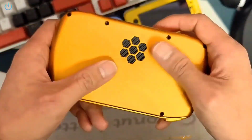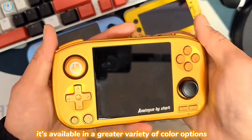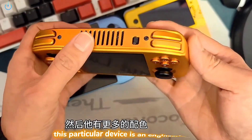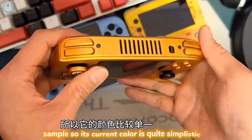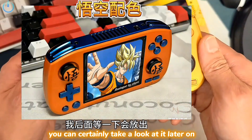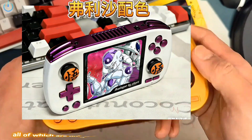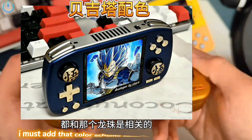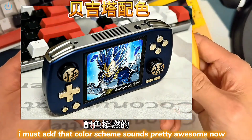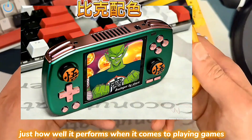On this side you'll find the volume keys. Its physical size is remarkably small. Furthermore, it's available in a greater variety of color options. This particular device is an engineering sample, so its current color is quite simplistic. Later on, I had planned to showcase their four available color schemes, all of which are uniquely tied to Dragon Ball — quite notable. Now let's go ahead and see just how well it performs when it comes to playing games.